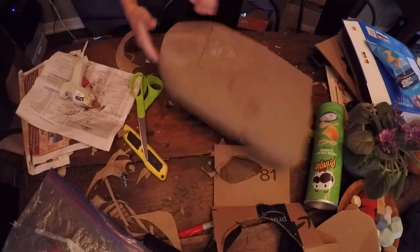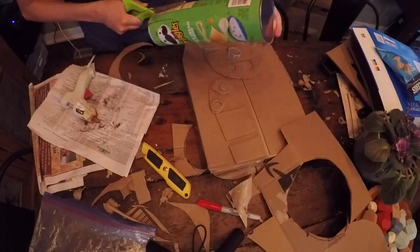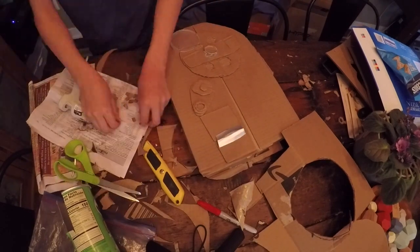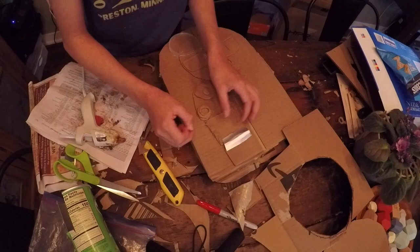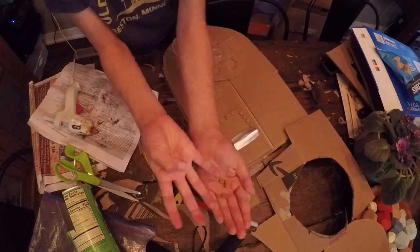Now we're gonna make this little detail piece — not sure what it's called — and you're gonna need some cardboard, of course. Now you're gonna get to use the Pringles cup. And that's it for episode one, so stay tuned for episode two and check out more episodes!